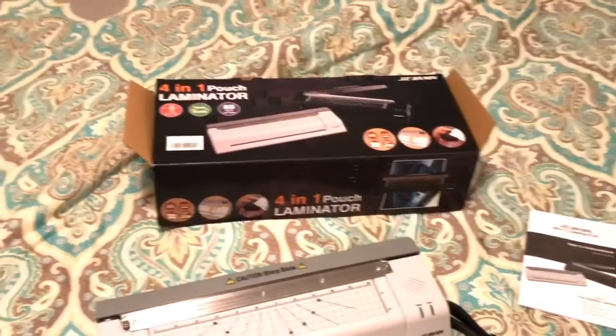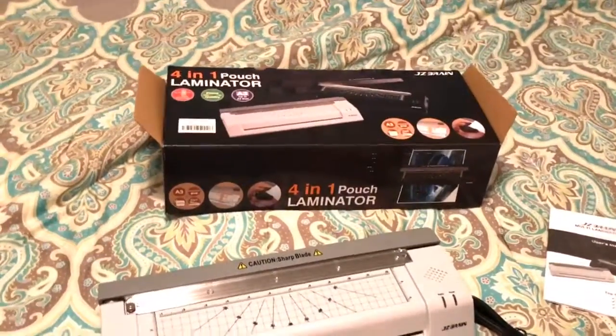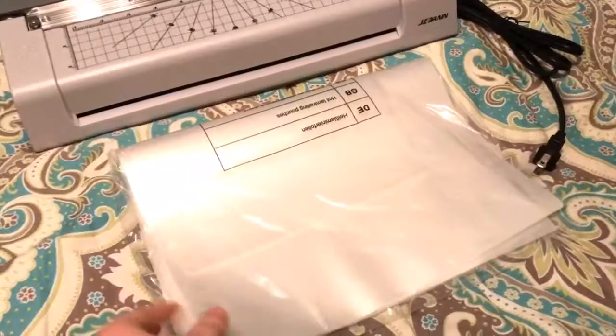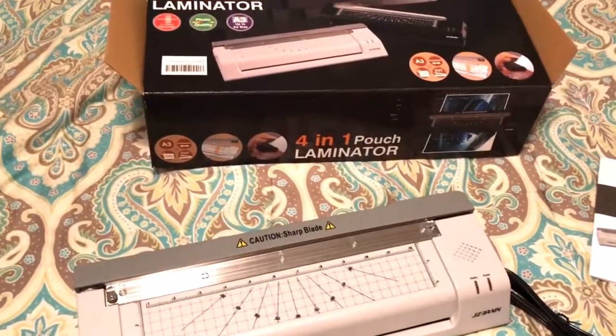Hey guys, guess what I got to try? A laminating machine. We have been wanting one of these for so long. I just want to kind of show you what it comes with. It comes with a laminating machine, 20 sheets to get you started, and of course an instruction manual. And we are about to show you how this works.